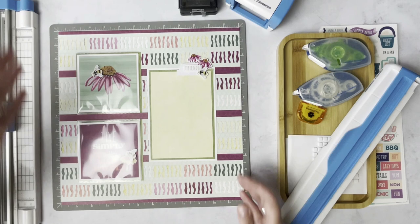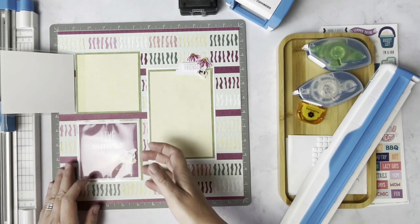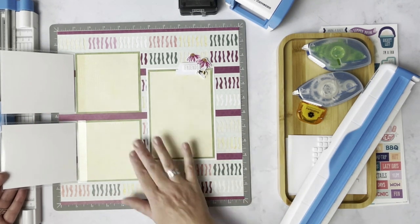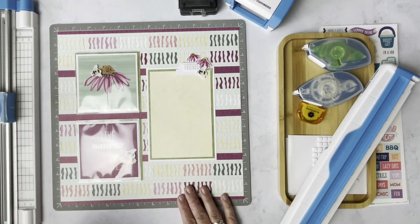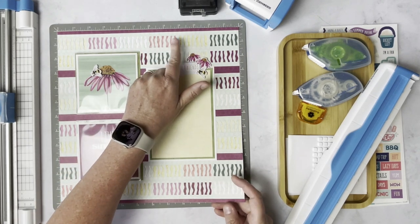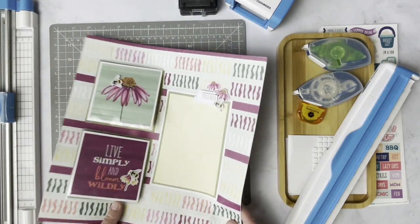I also created this one using the Painted Garden collection. You can slide in extra photos here — I double matted these as well and then added some mats in there. I used the Zebra border maker cartridge for the background of this one. So let's get started.